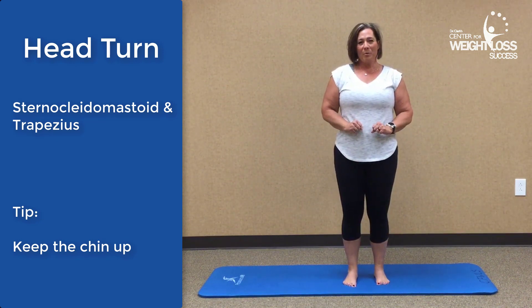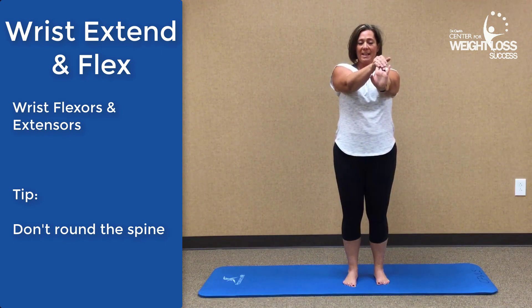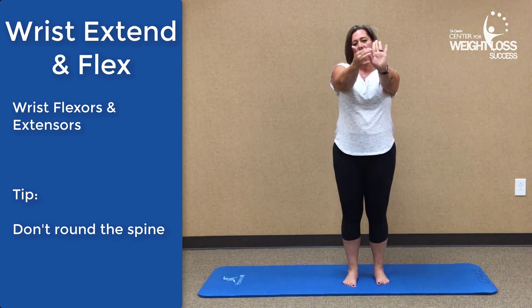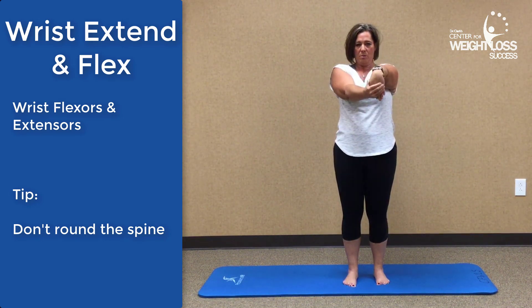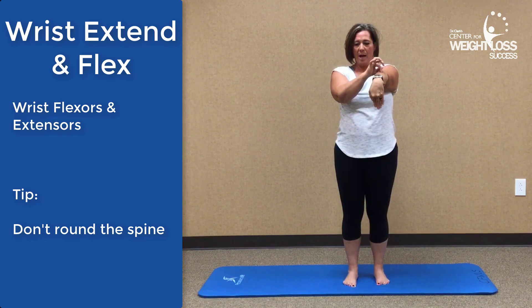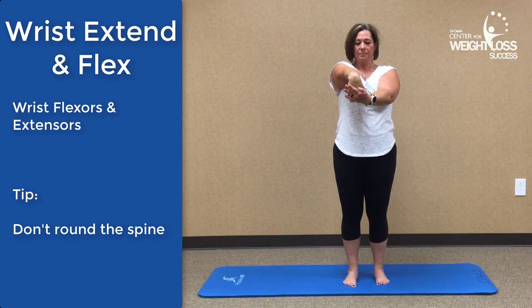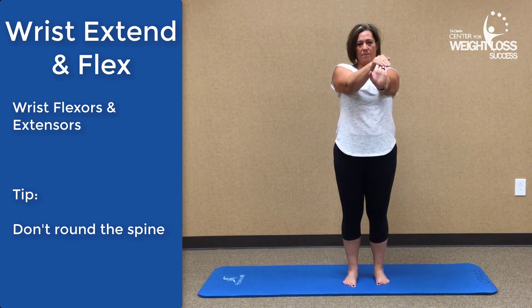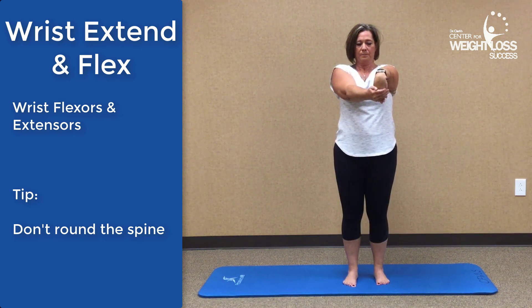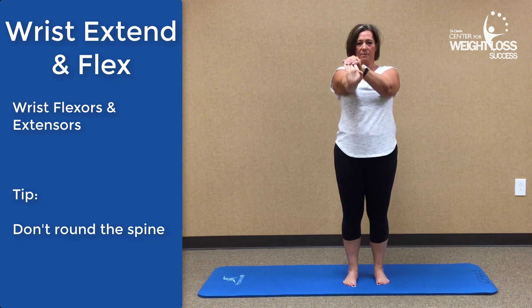If you're like me and you're typing, we spend our day hunched over a keyboard, in our car, or over our phone. So we really want to do this — it's a wrist extend and flex. Pull those fingertips back and you're going to feel that stretch through the hand and in the wrist. Then pull them down and you'll feel that through the fingers and all the way up into the forearm. Switch to the other side — fingers back, then down. One more time each side. Pull those fingers back; you should be feeling a nice release in your hands, then down.